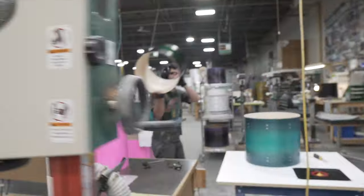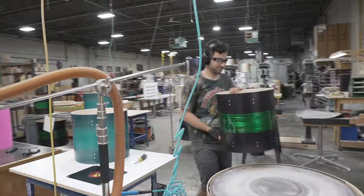Matt is cranking down on some bearing edges. Welcome back from vacation, Matt.